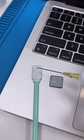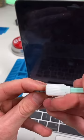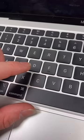Now we're going to pour some isopropyl on a q-tip and clean out all that gunk. We'll clean the key as well, quick vacuum, a little brushing action, and we'll just click it back in.